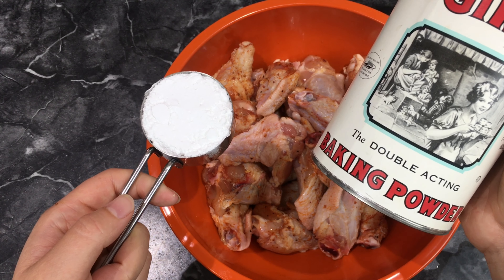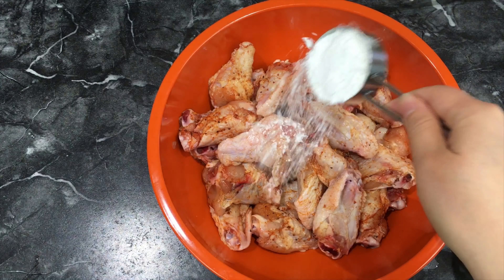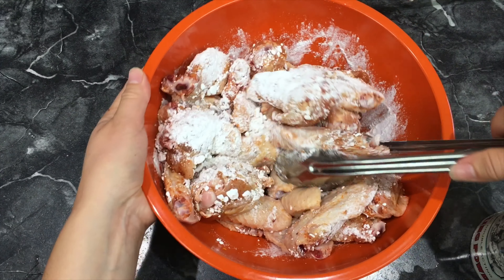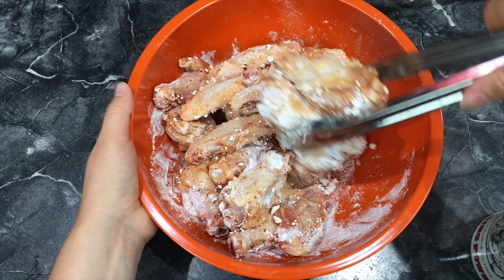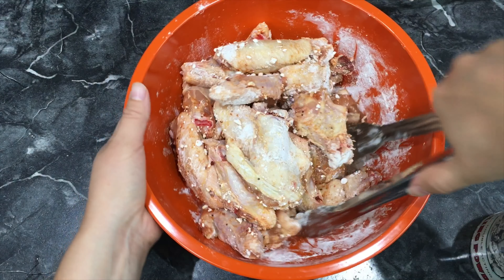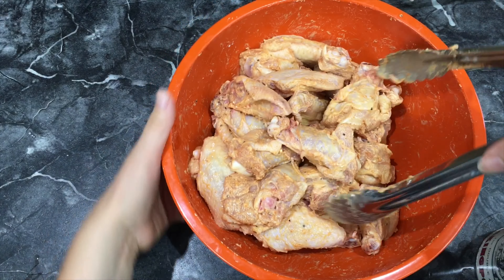Now I'm going to use some baking powder — this is kind of key. This is what makes it crispy on the outside and juicy on the inside. I'm putting in about 1/4 cup. Remember, I have a lot of chicken, so you might want to add less. Toss it together — as you can see it is lightly coated.